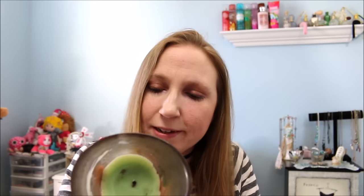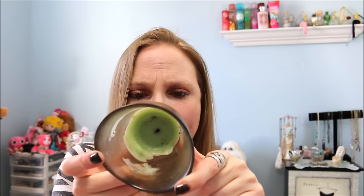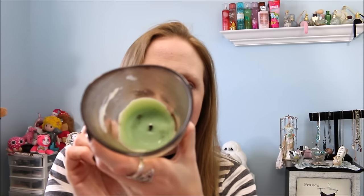Next is this candle by Melaleuca. I had never had anything by this brand before — I got it at a yard sale. The scent was Mint Chocolate Truffle. I didn't really care for the container — it's weirdly shaped with a frostiness to it and I thought it looked dirty even before I started burning the candle. The candle itself didn't burn down super great either. The scent smelled good when just smelling it, but as it was burning, I didn't really think it had much of a scent. I wasn't very impressed.